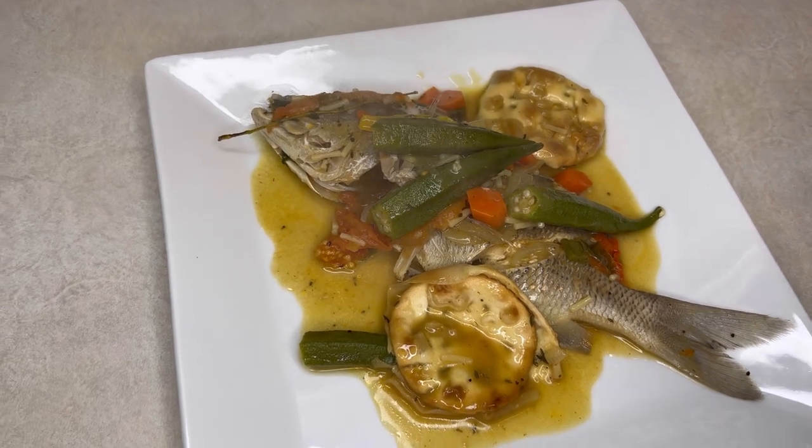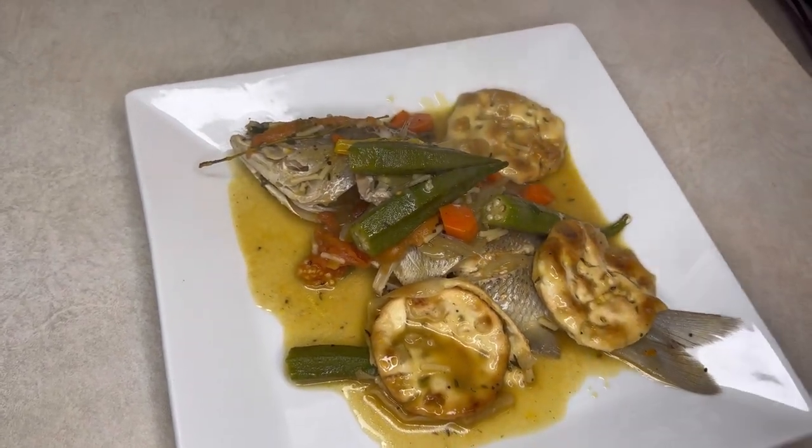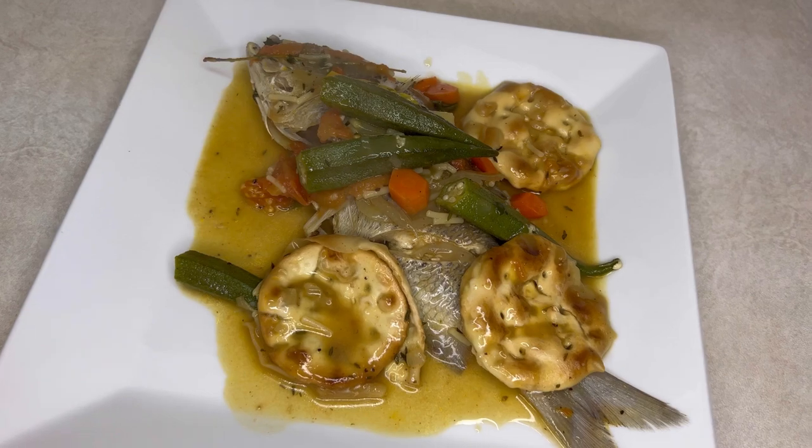Alright guys, so after steaming my fish for about 10 minutes, it's looking lovely — this is what it's looking like. If you enjoyed watching this video, don't forget to like, comment, share, and subscribe to my channel for more amazing recipes.